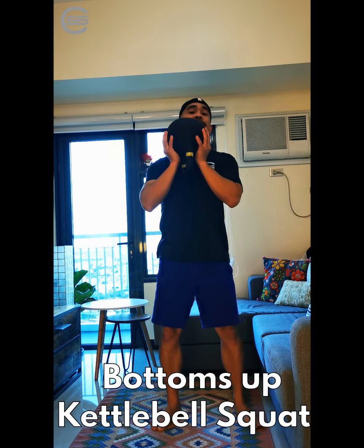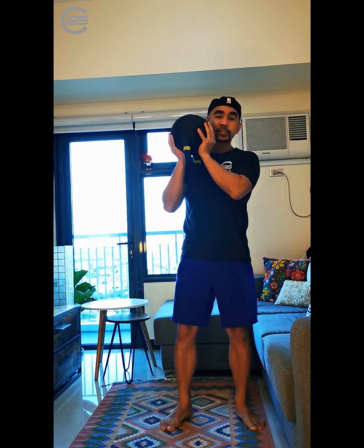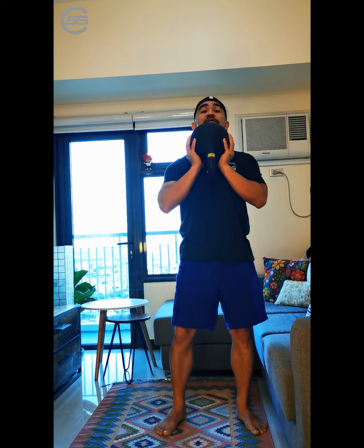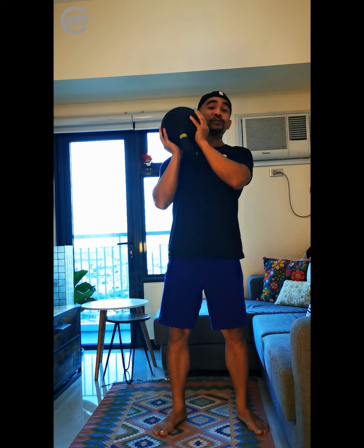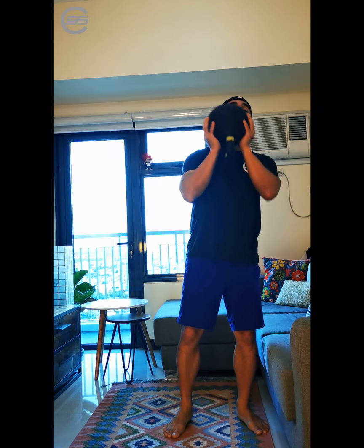Another version of a goblet squat is by doing the kettlebell squat from bottoms up. In this style, there's no grip component, so there's a big chance that you might have the kettlebell slip off your hands if you're not strong enough or not really concentrating enough on the exercise. You can rest your chin here if you want, but you want to maintain tension all throughout the movement. To unrack the weight, tilt to one side — whichever your dominant hand is. My dominant hand is my right, so I'm going to tilt it to my right, grab it with my left, and then backswing and set it down.